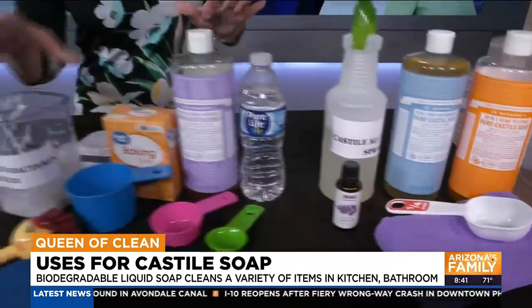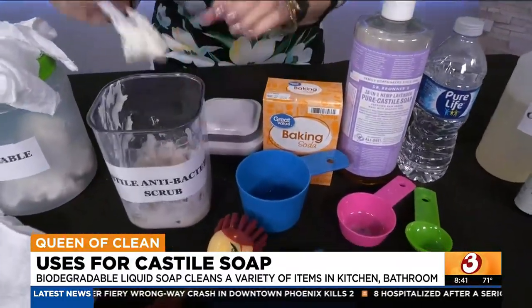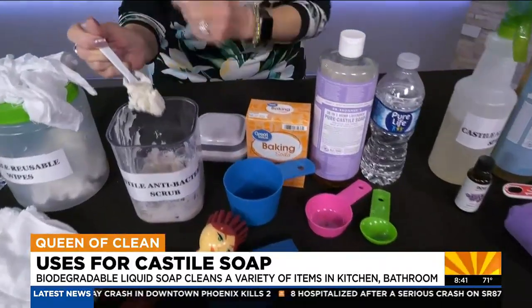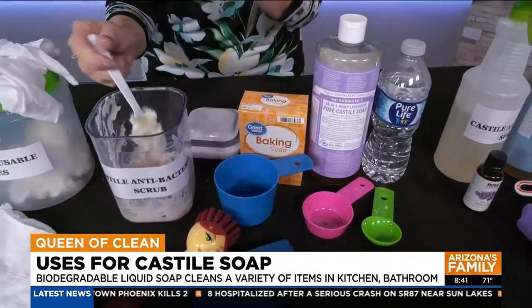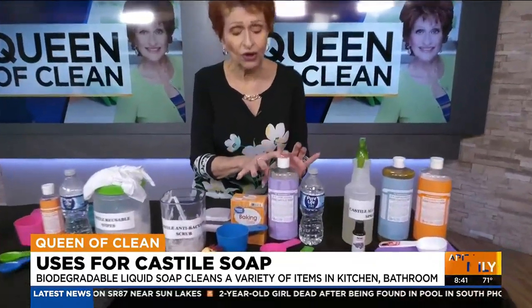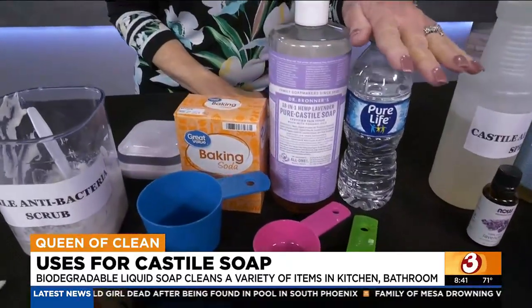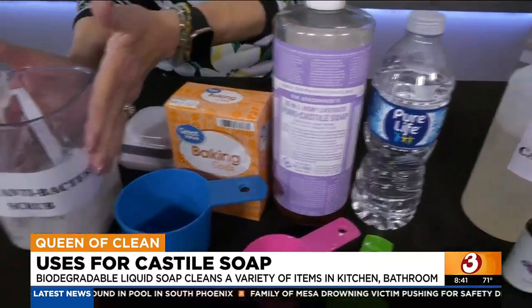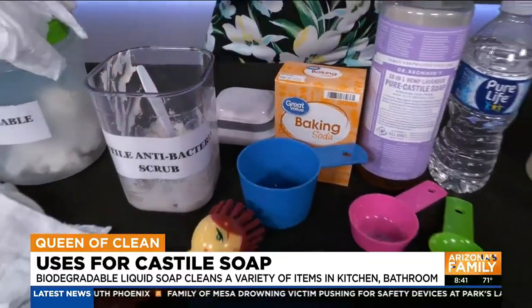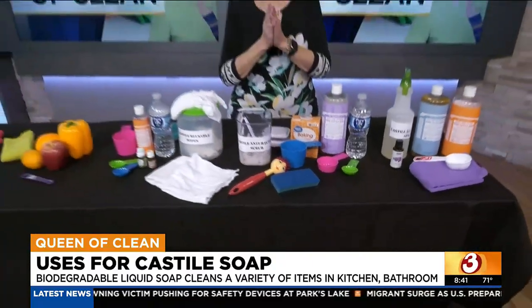I like to use it for a soft scrubbing cleanser. This one looks a little goopy because it's mine and I've had it for a while, but you use it just like a soft cleanser — put it on the surface, take a wet cloth or sponge, and rub it in. Take one cup of baking soda, one quarter cup of Castile soap, and about two tablespoons of water. Mix it together, put it in a labeled storage container, and use a brush or scrubbing sponge. You can use it on all your bathroom and kitchen surfaces — it will not scratch anything and it does a great job.